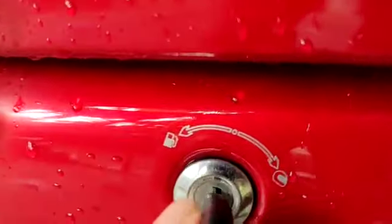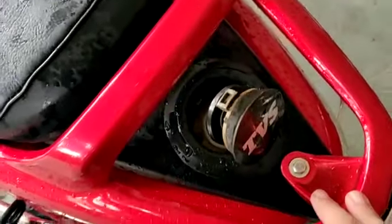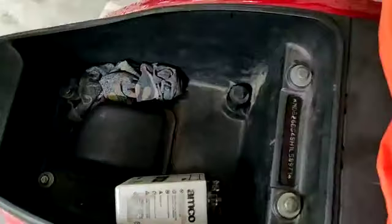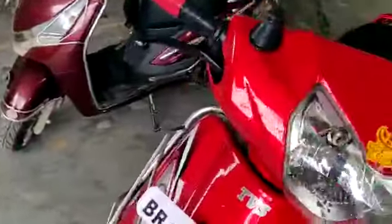It also has an external fuel filling feature. Here you will find the external fuel filling point. If you twist the bottom here, you can see the boot space. You can keep items in there, and this is a very convenient feature of TVS. This is the external tool kit area, and this is the boot space — it can hold a full size helmet.